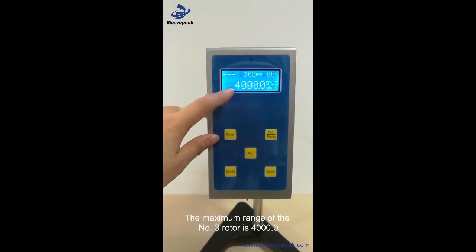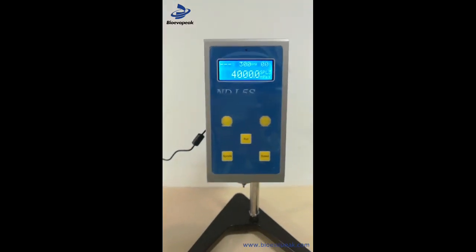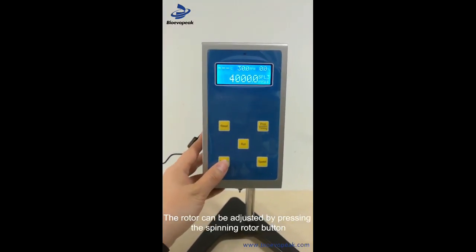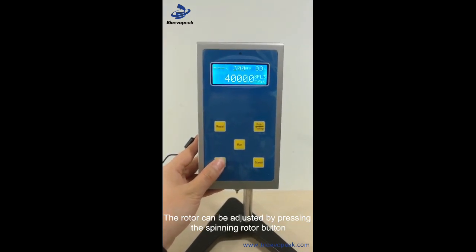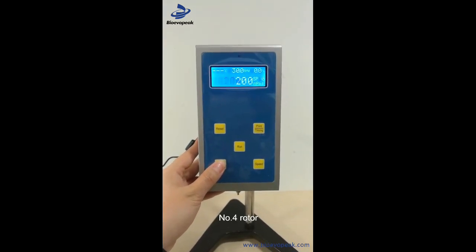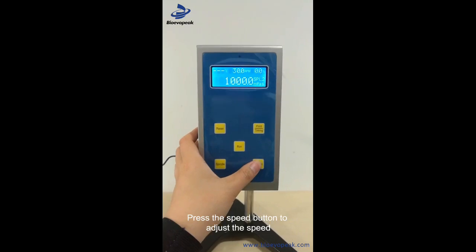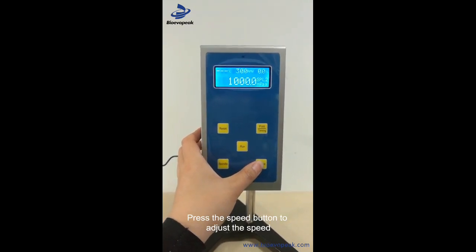SPL3是三号转，最大量程是4000。我们可以按转子键调整转子：先4号转、0号转、1号转、2号转。按转速键可以调整速度。(SPL3 is rotor #3, maximum capacity is 4000. You can press the rotor key to select rotors: rotor 4, 0, 1, 2. Press the speed key to adjust the RPM.)